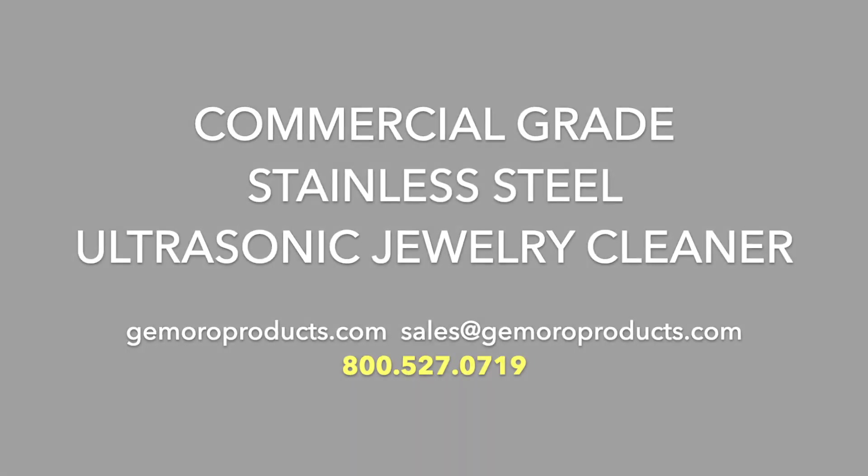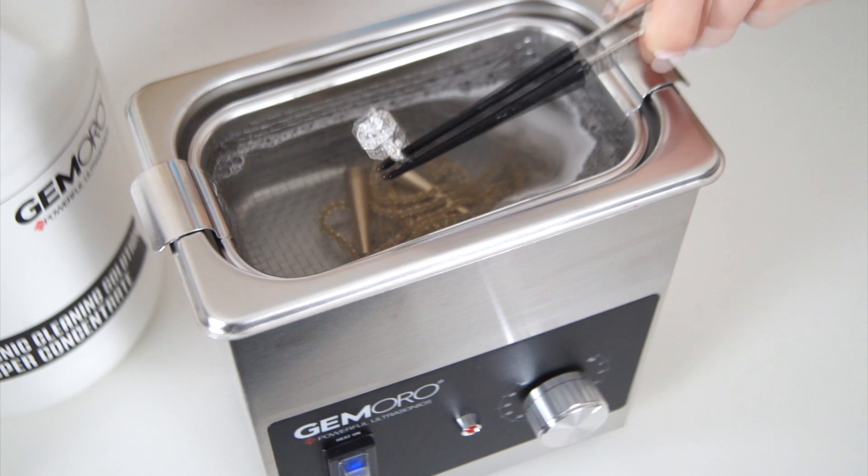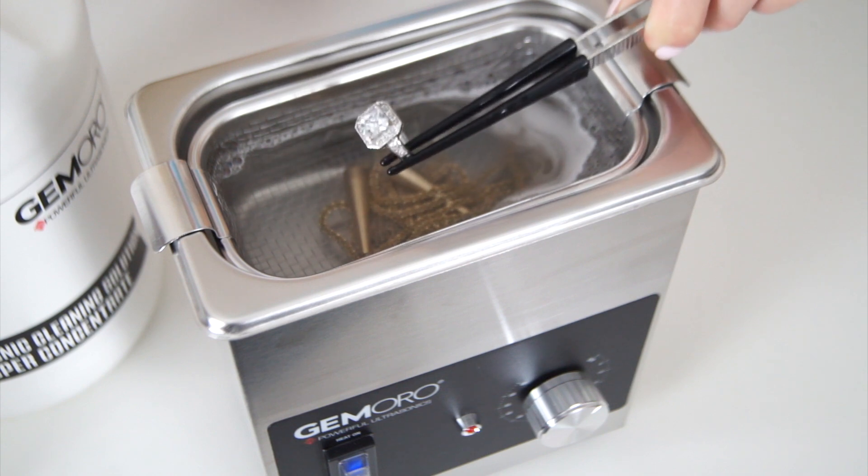The easy to use Jamoro 1.5 pint next-gen ultrasonic allows you to instantly restore the brilliance and shine to your jewelry with the combination of heat and power at the flip of the switch.